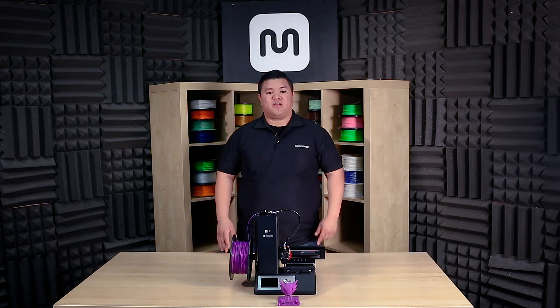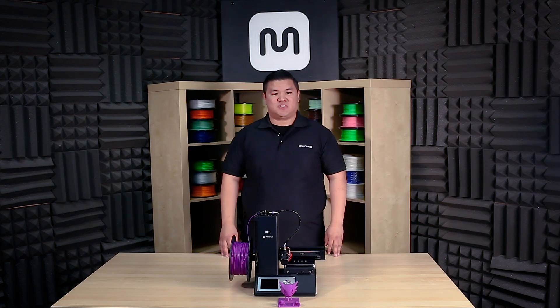With the sample print complete, congrats! You're now ready to start your own prints. I'm Gilbert with Monoprice, thanks for watching. Don't forget to check out monoprice.com for 3D printing products, questions and support.